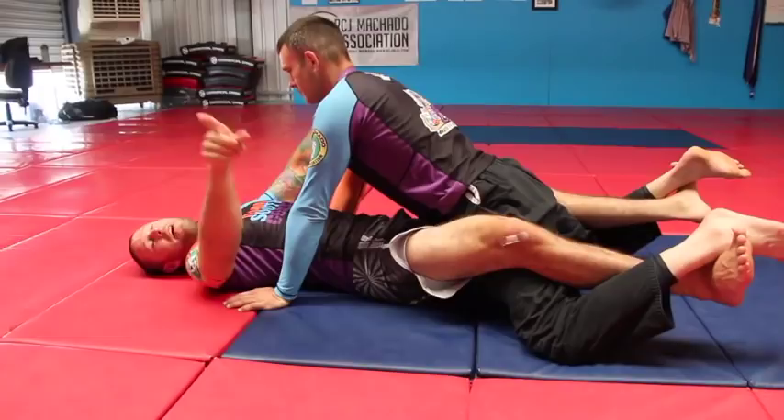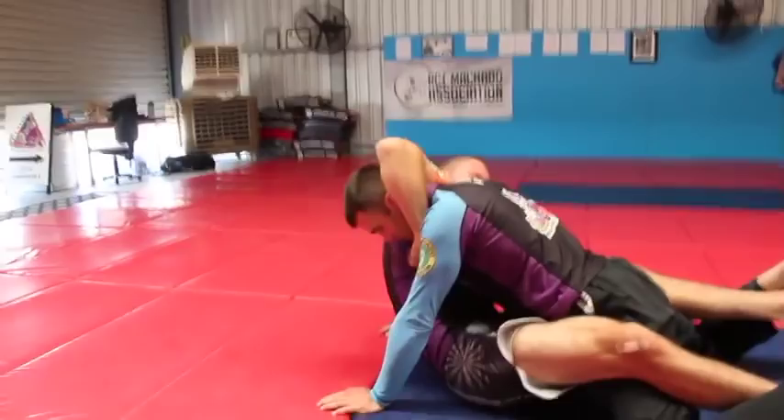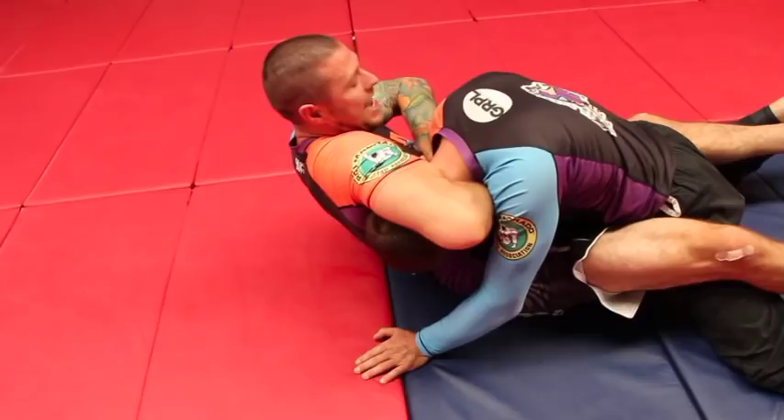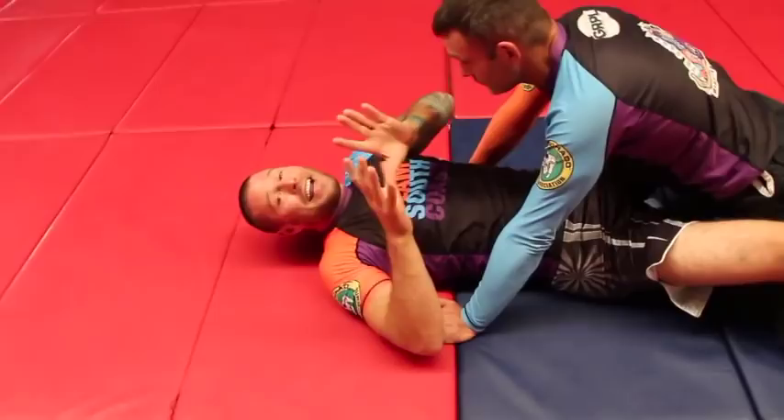Keeping my legs out, I'm going to windshield wiper my hand and I'm going to come up, loop around, and grab hold of his chin — gripping like this. Once I've gripped hold of his chin, I get my other hand in and now I'm just going to pull my hands through his neck here. He can't get out. He can't change angle.